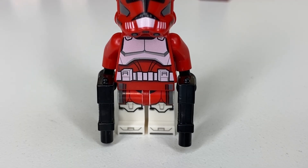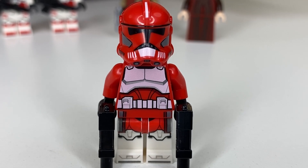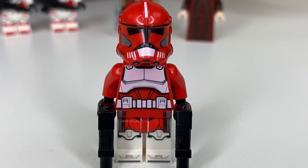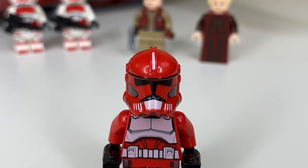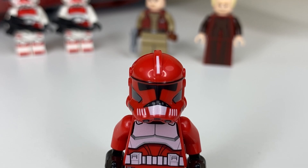First up, we have the lack of a cloth camo — instead one is printed on the legs. Then we have an inaccurate chest print with a slight pink hue on the white parts of the armor. And then lastly, the helmet — the complaint here is that the stripe down the middle on top is a little too skinny.